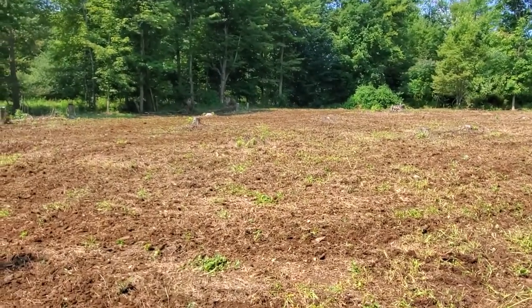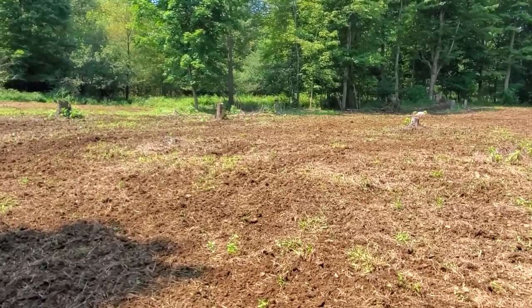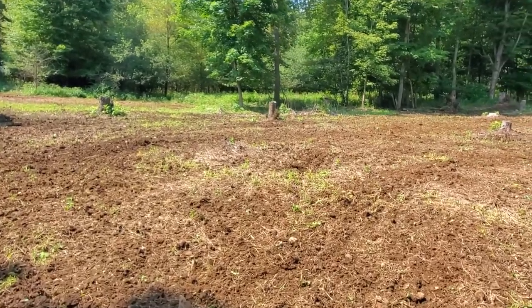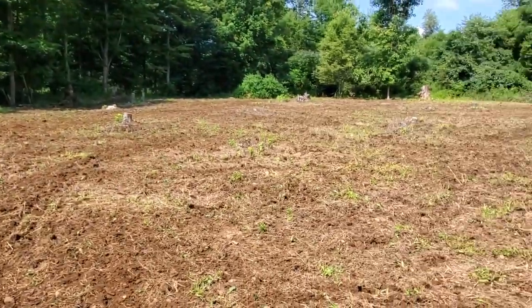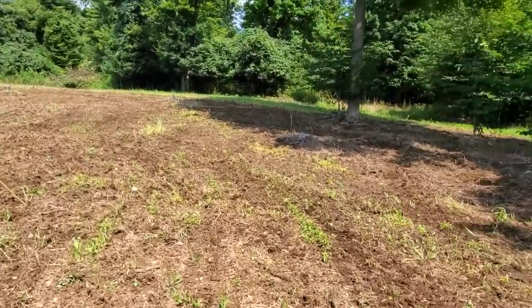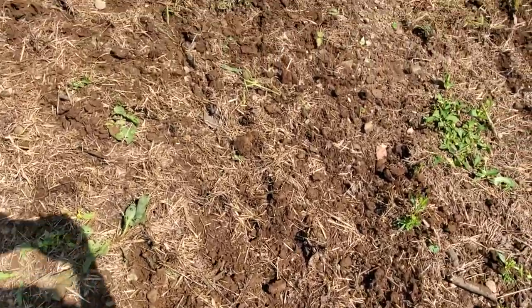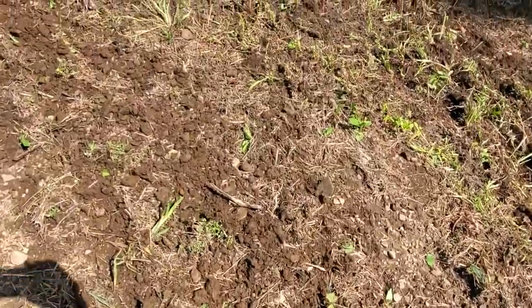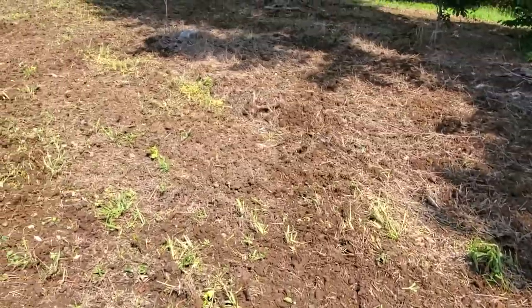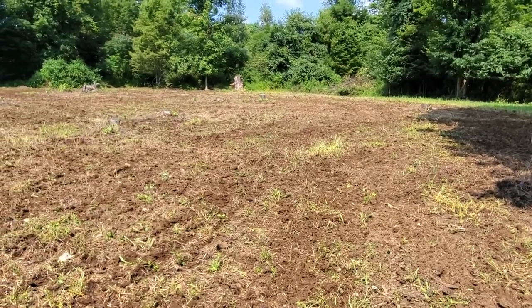I spent about a half an hour and I think this is about it. I didn't want to get it real deep — hopefully I didn't create more weeds by digging up some old weed seeds. I basically just wanted to get the thatch worked up a little bit, and it did a pretty good job. Now I'm going to go get some of my seed, throw that down, and then I'll cultipack.